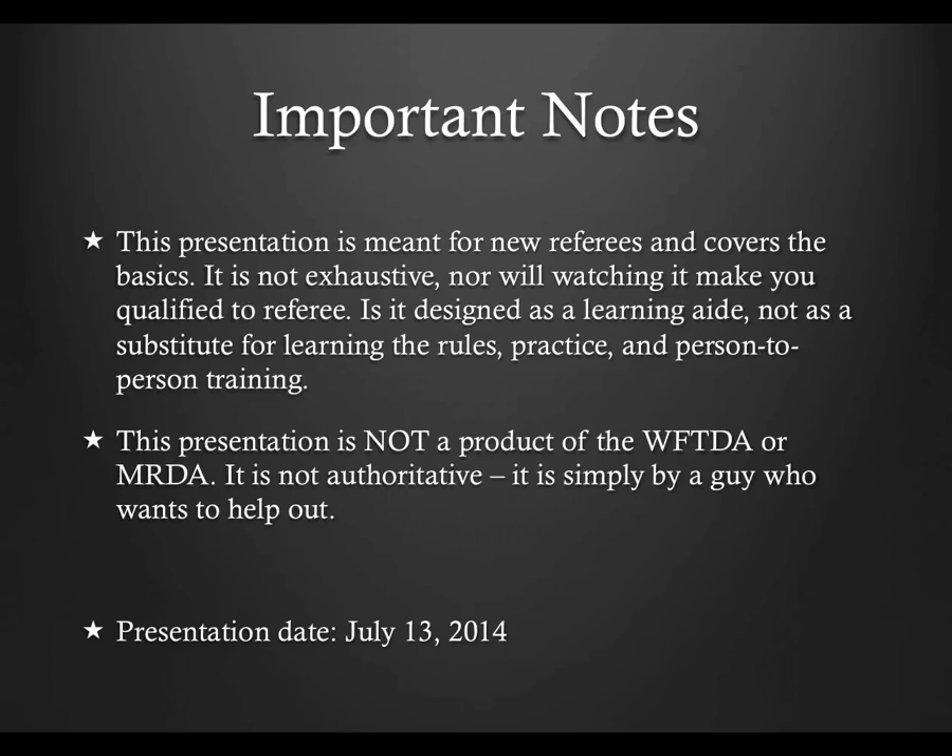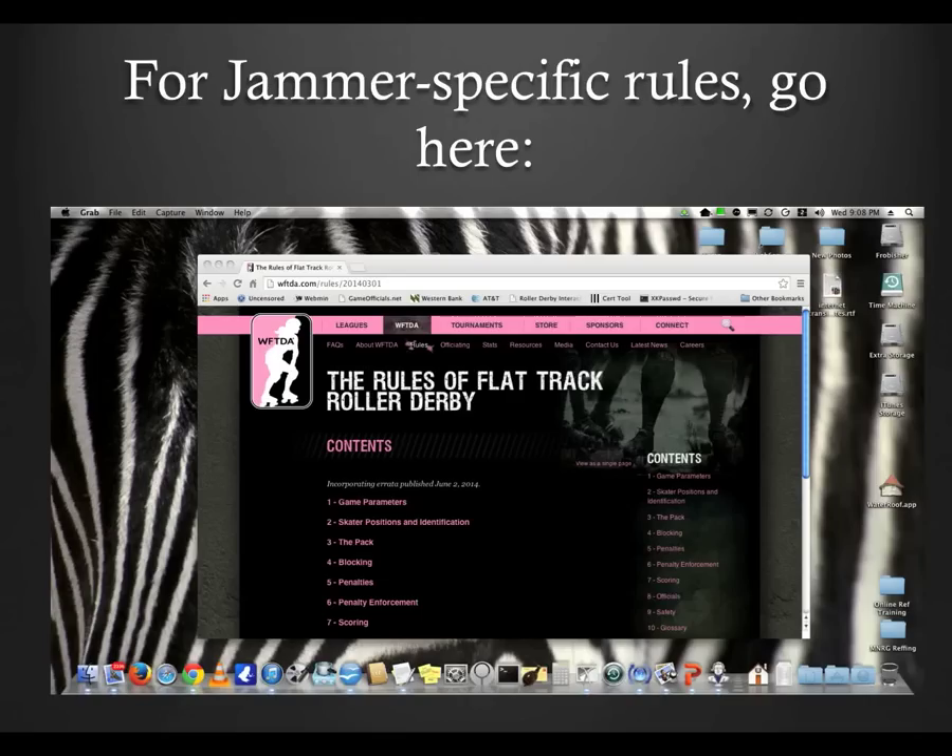In an effort to keep this presentation as correct as possible, I'm including the date that this presentation was recorded. In the event that I need to update the presentation due to something that was clarified or just outright wrong, this date will change and there will be an update in the change log listed with the presentation on refed.com. The date of this recording is July 13, 2014 and there have been no updates since the original presentation was released. The emphasis on this module is positioning, not rules in regards to jammers.